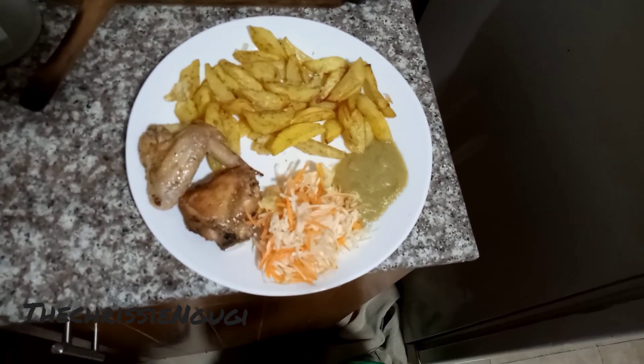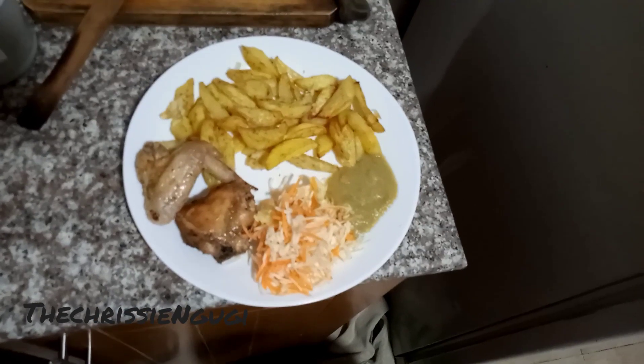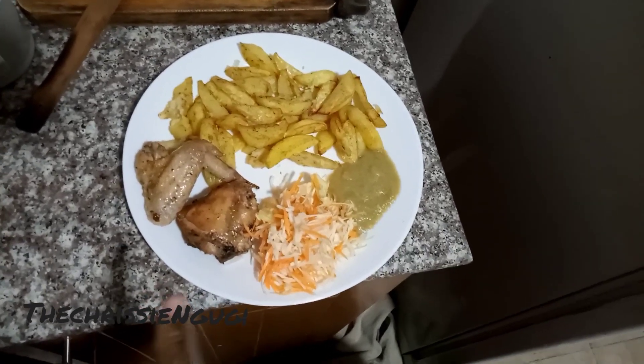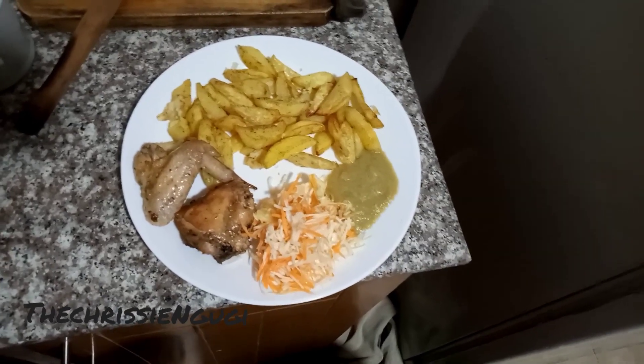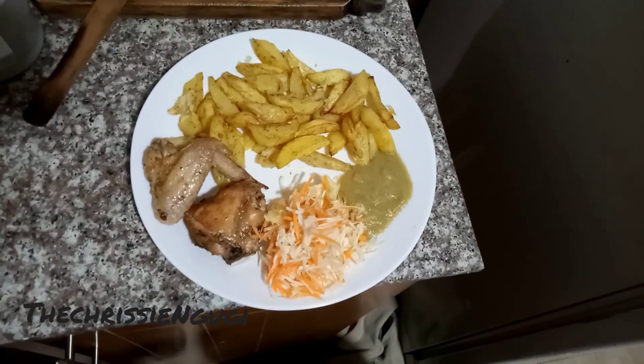Join me next time as I show you how to make the chicken. In the next video we're going to do baked chicken. Thank you and be blessed!